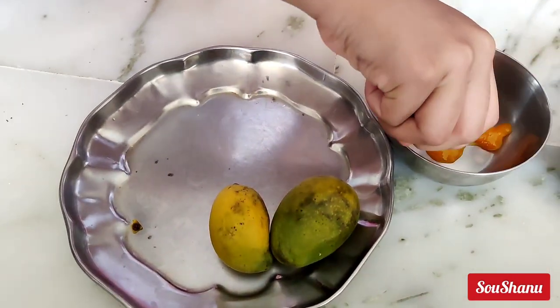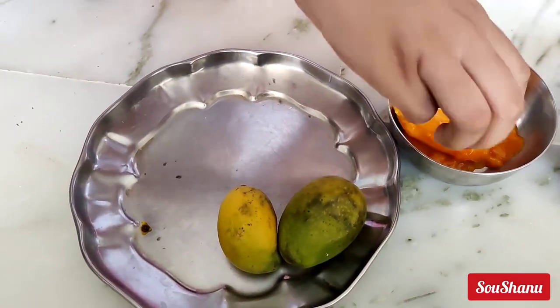Now we are going to take three mangoes and remove the juice from them. Make sure that you're not tasting them before planting.